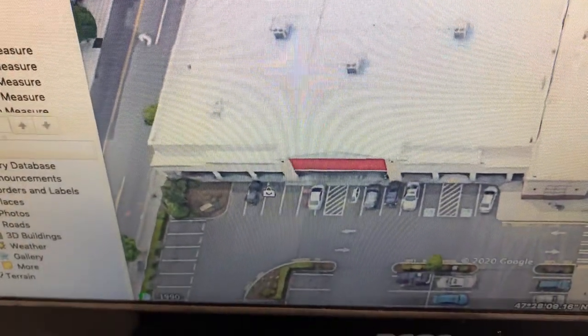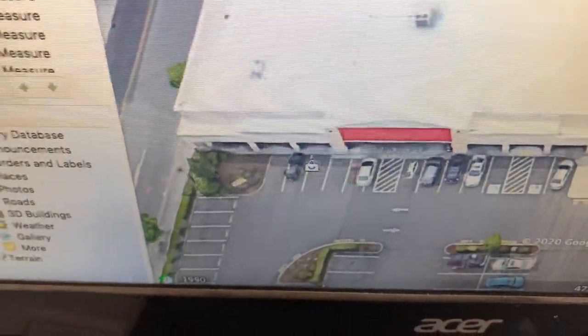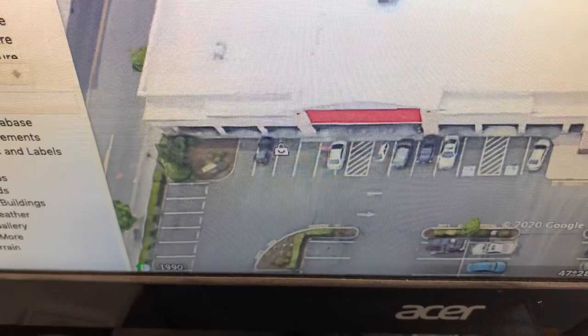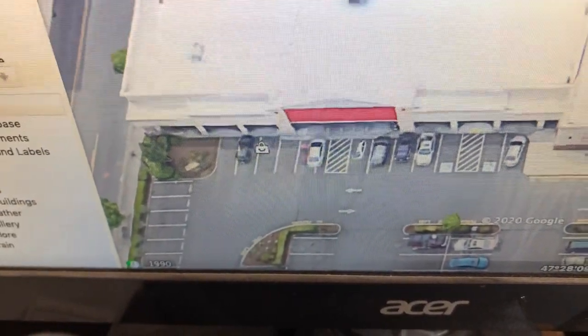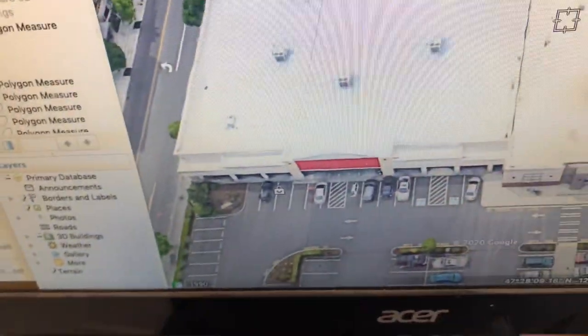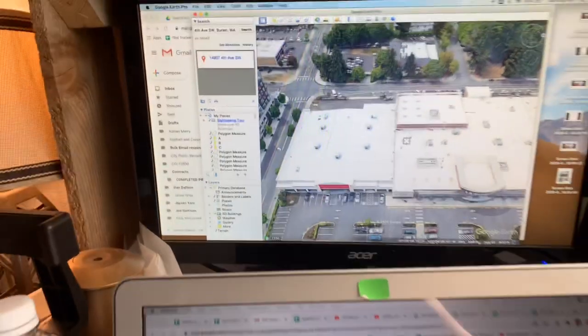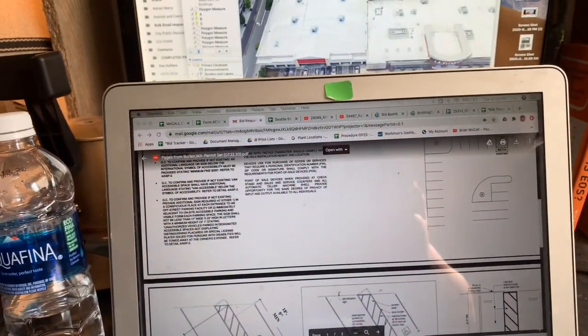That should do it for this. Like I said, everything up against the building on the left hand side — from the cross hatch in the middle to the left, and from the cross hatch to the right — we don't have to stripe the three stalls that go to the right or the five stalls that go to the left. We don't have to do that. Any other questions, let me know. This will all be on Workman's and Google Drive.